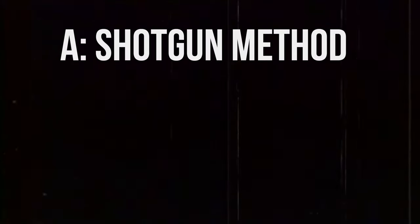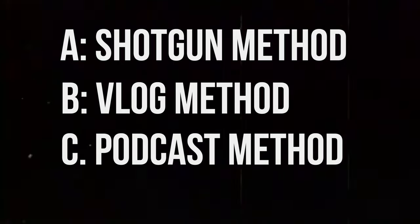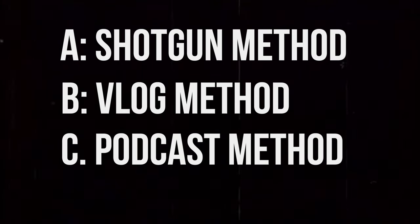A was the shotgun method with the microphone just out of frame. B was the vlog style — pinned directly on the camera. And C was the podcast method, right up close to the mouth. You can probably hear the differences in audio quality depending on the mic placement.